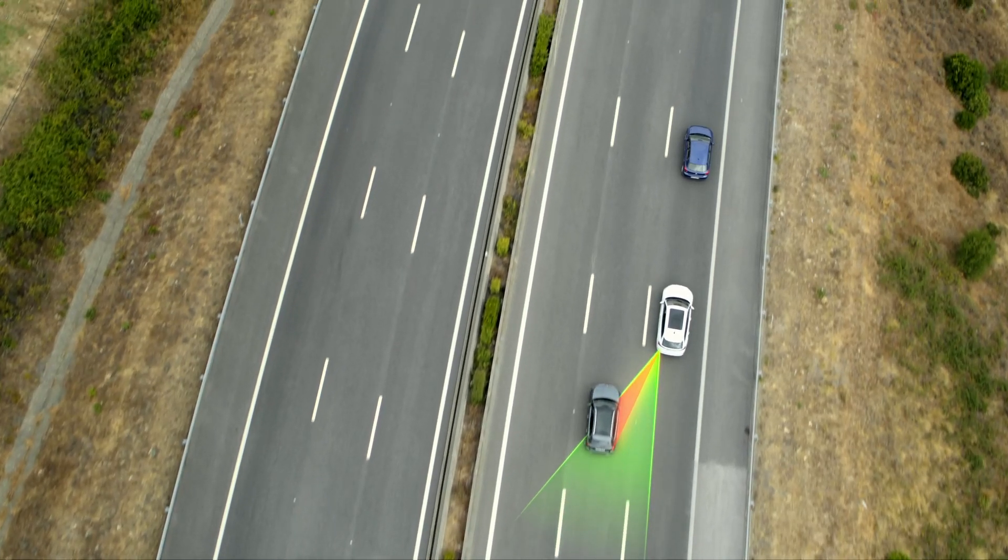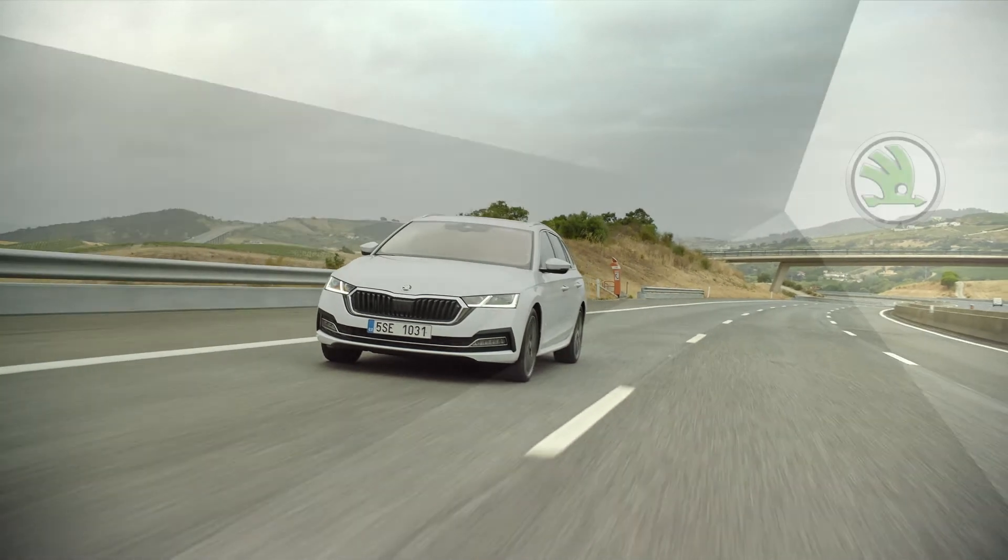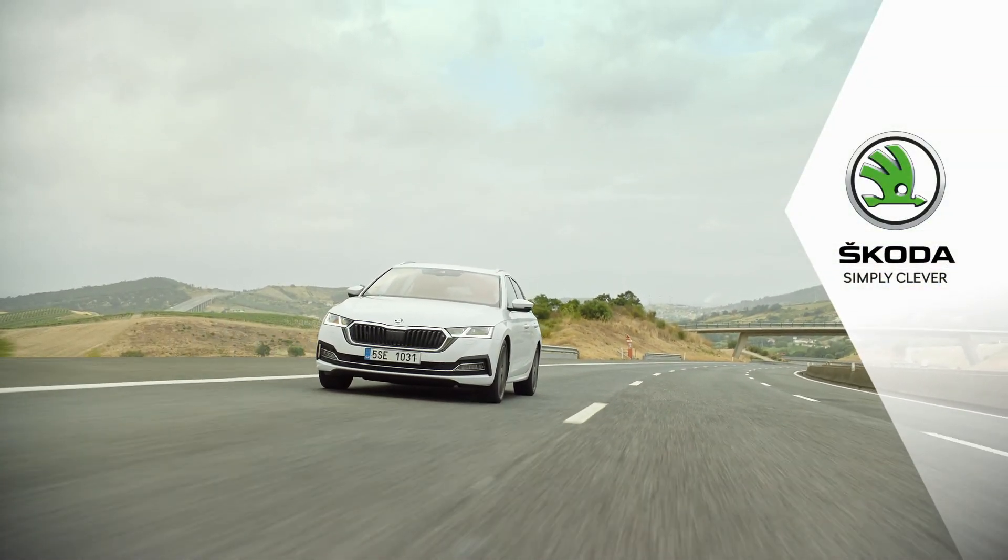We wish you safe travels with the SideAssist and we hope you're enjoying your new Skoda. Skoda. Simply clever.